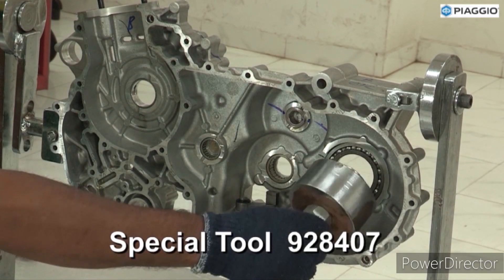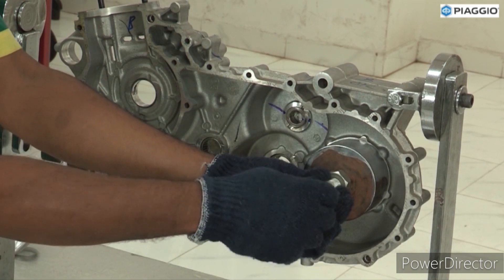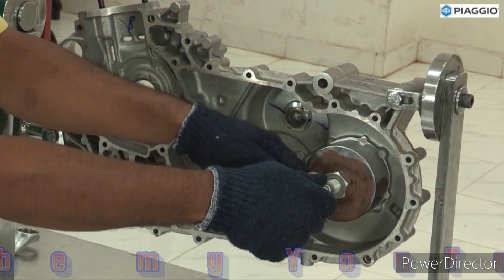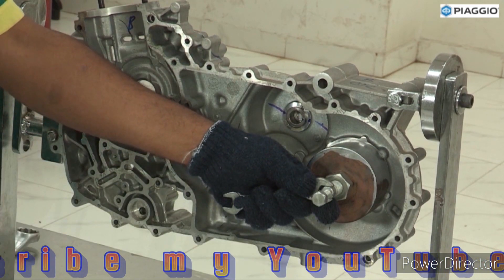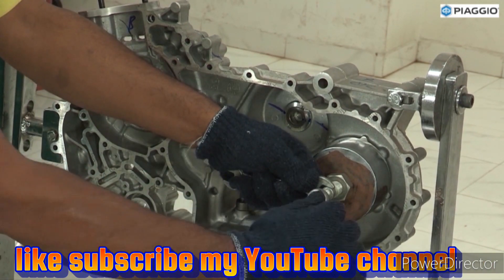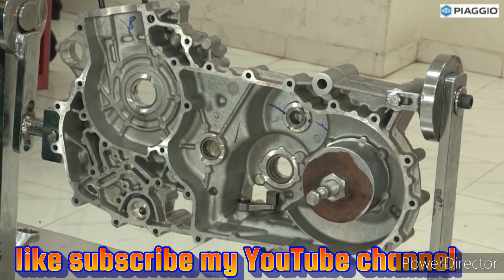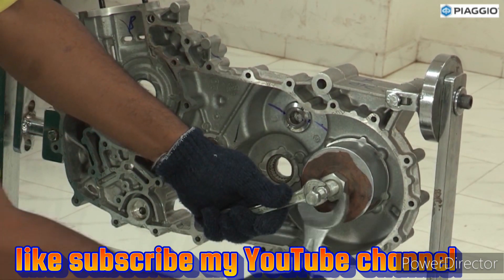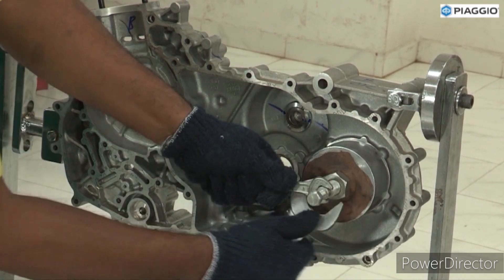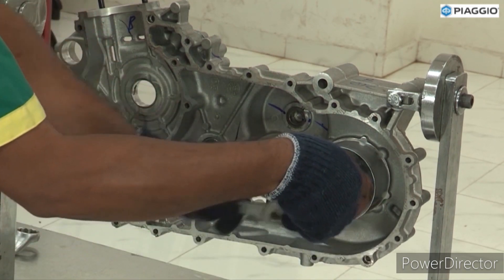Use special tool. Hold the nut and tighten the bolt. Hold the nut and tighten the nut. Remove the bearing.